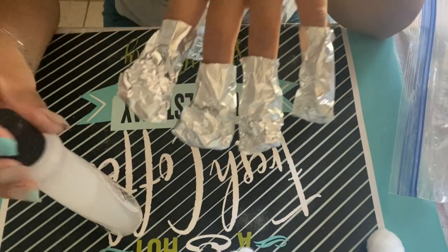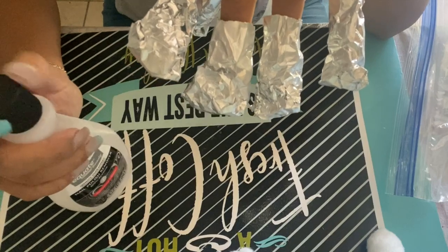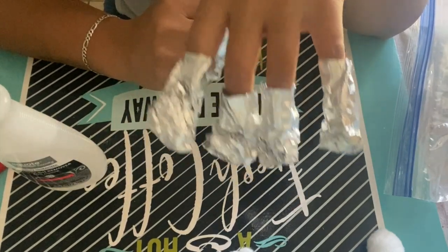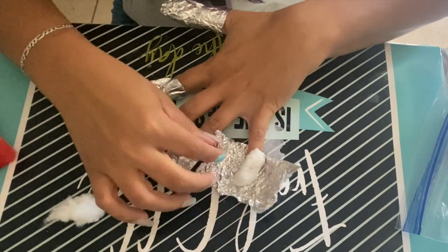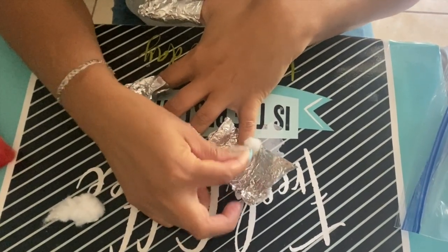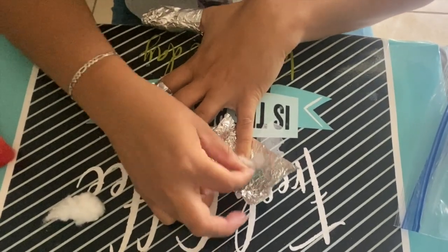Here they are. I'm going to leave this hand with the Walmart brand acetone anywhere between 10 and 15 minutes, and then check to see how the process is going. It has been about 15 minutes now, so let me check on the nails. One thing you want to do once you open the foil is rub the cotton onto the nail, and as you can see it'll come right off.